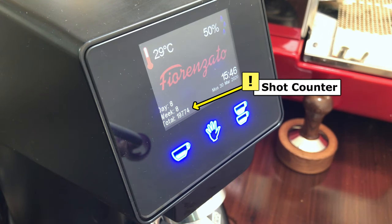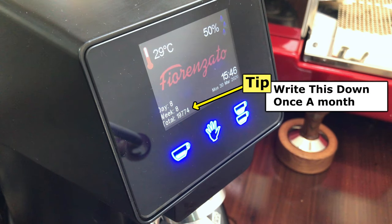The shot counter tells you the total number of espresso shots done so far by this machine. Keep a monthly tab so that you know the number of espresso shots your cafe is making per month.